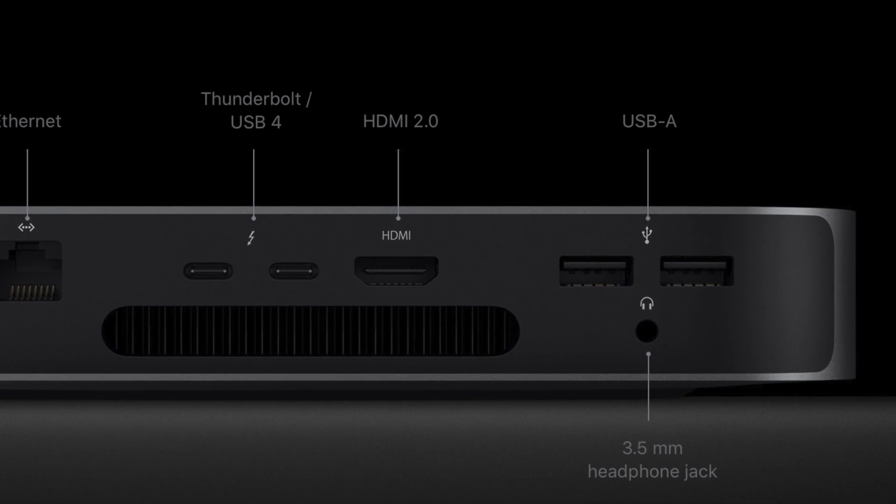Moving on to other accessories. As with any desktop machine, we'll start hooking up USB devices and accessories. Another shortcoming of the Mac Mini M1 is the limited number of USB ports — it comes with only two Thunderbolt and two USB ports. An option to solve this is to get a USB hub like the one I have here, or a Thunderbolt hub, which will give you many more connectivity options.